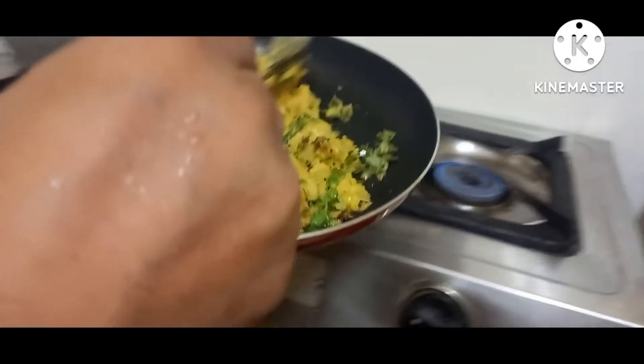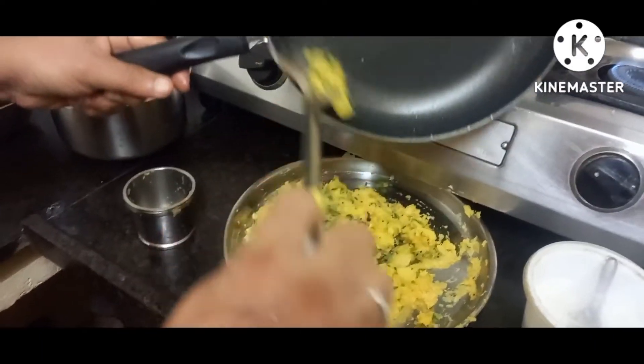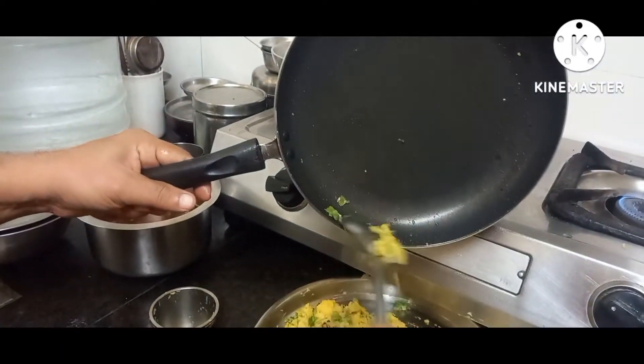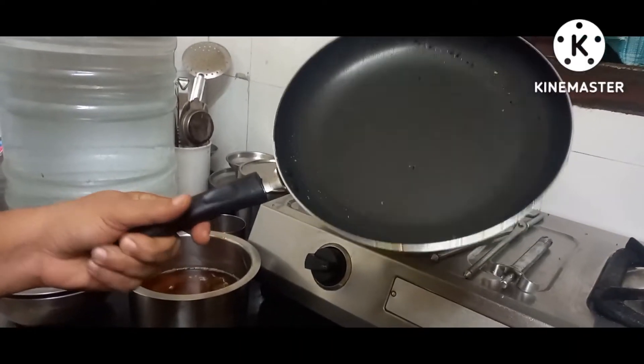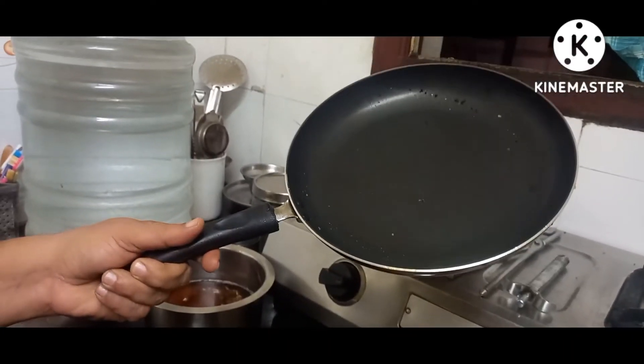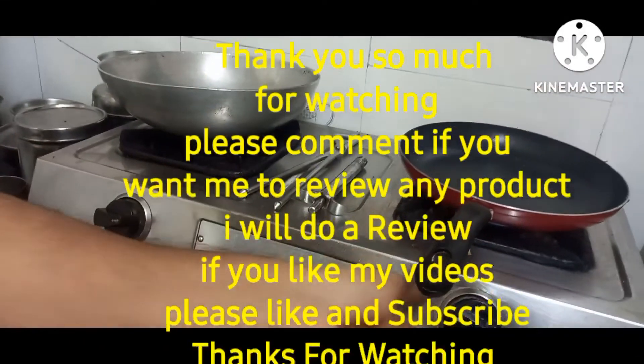You can see that after frying the masala, the quality of the pan is still neat and clean. There is no peeling. As promised, I've given you the full review of this pan in this video.